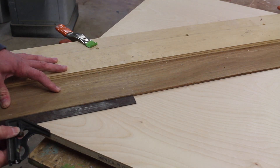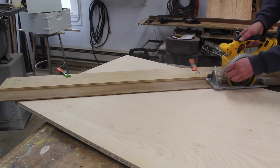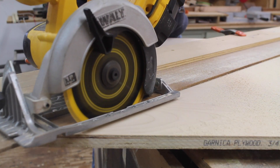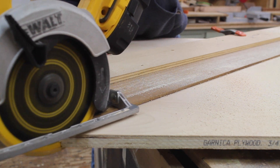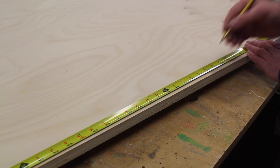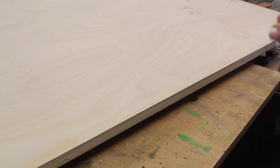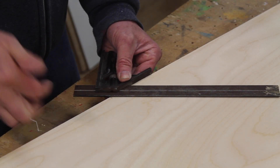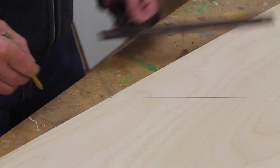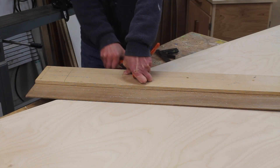I clamp a jig for my circular saw at that line and make the cut. For the next cut I do the same thing with a 45 degree line made with the combination square. Again I clamp the jig onto the plywood and make the cut.